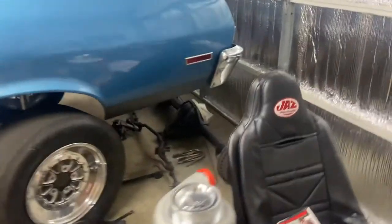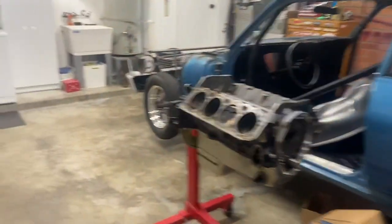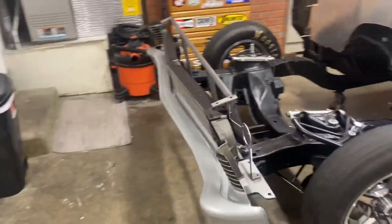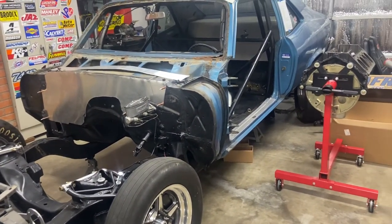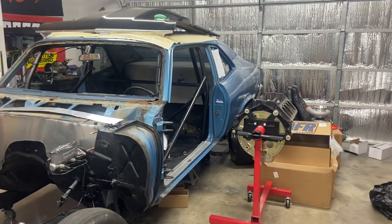I hope you guys enjoy this build. Once this thing gets running, we'll be racing all over the place and making street hits — that's something I've always wanted to do, just make some hits on the street and see what this thing will do. Hope you guys like it, and we'll go from there.